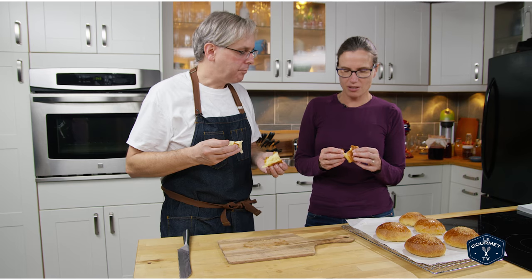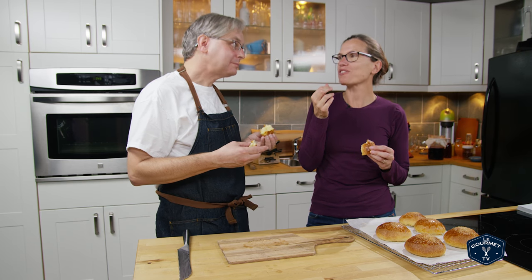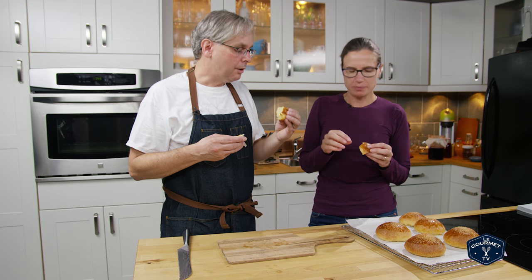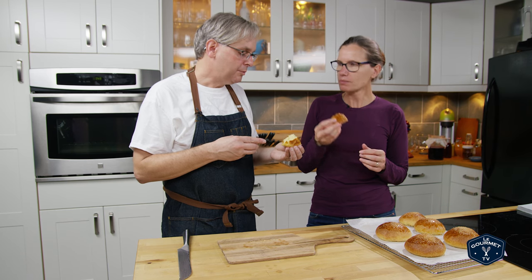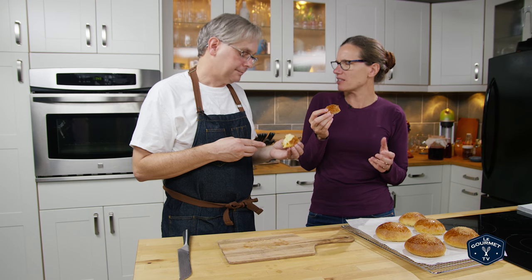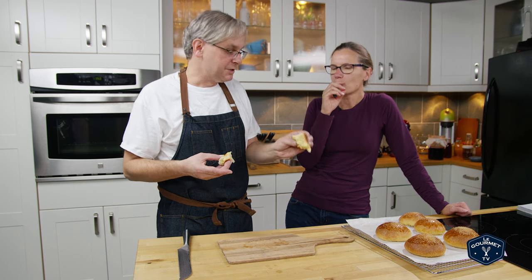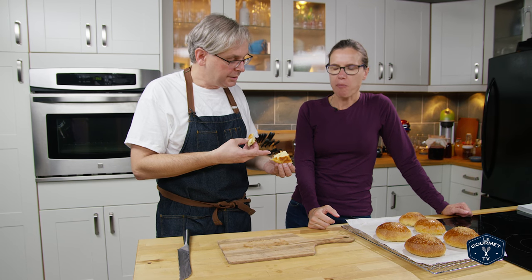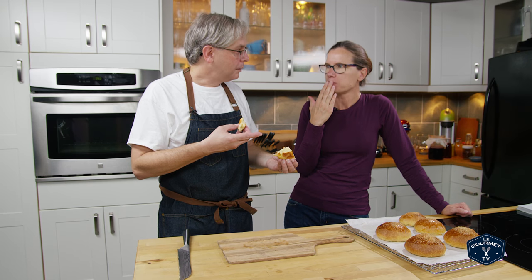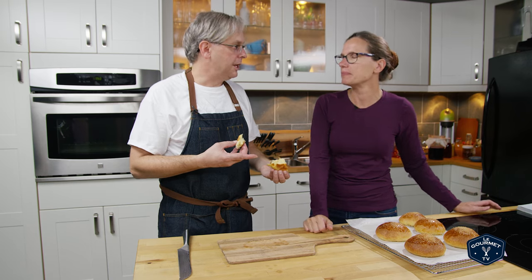They're pretty tasty. They certainly don't need butter but they do really well with some soft fruit kind of tastes. I almost put raisins inside — I thought raisins would go really well — but I hadn't made them before, so I made the plain recipe first to see how they turned out. I think raisins would go really well in here, or a soft apricot, or a little bit of jam or something.